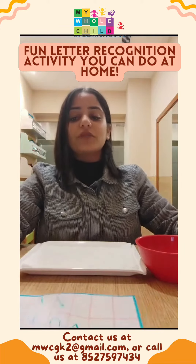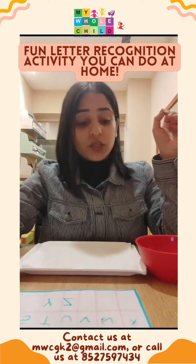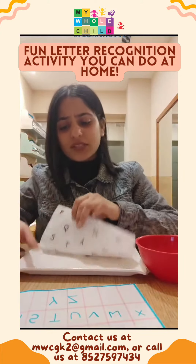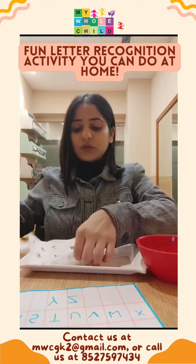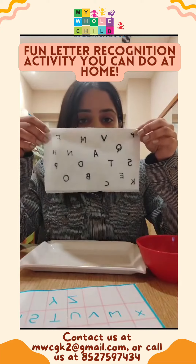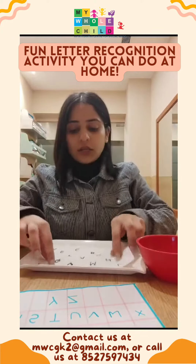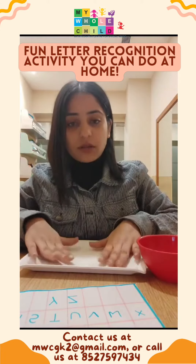So what you have to do is take a paper and write all the alphabets on it. Then you just need to take two kitchen cloths and prepare. Take one kitchen cloth and write down all the alphabets randomly, then take another kitchen cloth and hide the first one with that.